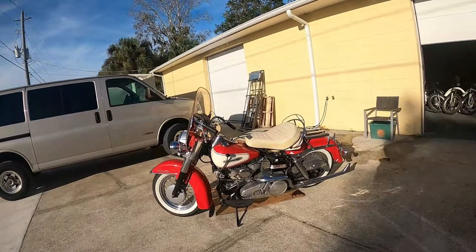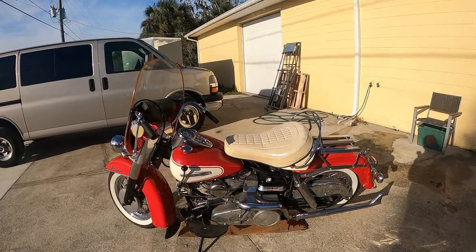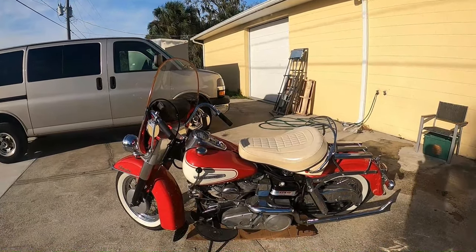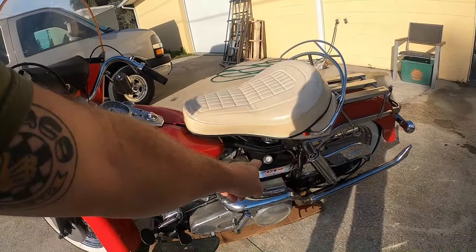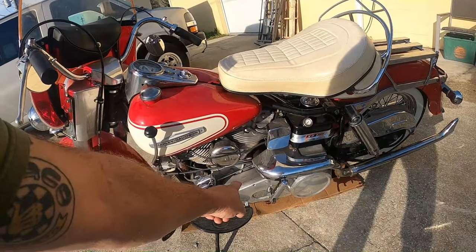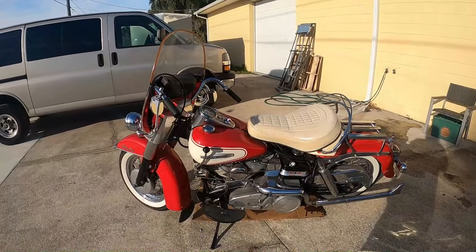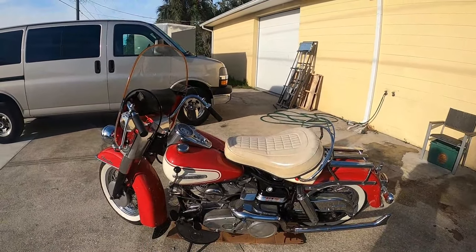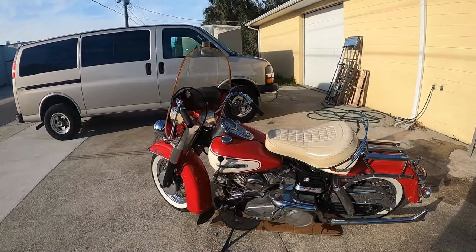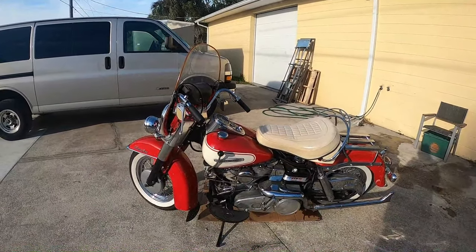Hey, it's Dave from Bullpen Cycles and this is my '66 FLH shovelhead. I haven't started this thing in over 15 years. You can see it's badly wet sumped — that is when sitting, the oil slowly drains out of the oil tank and fills up the crankcase. There's no plug on the bottom of the crankcase. If it fires up, the oil pump's gonna go and it's gonna spit oil out everywhere. It's just dripping sitting here. I did have the plugs out and I was turning it over by hand, but we're gonna see if it starts.